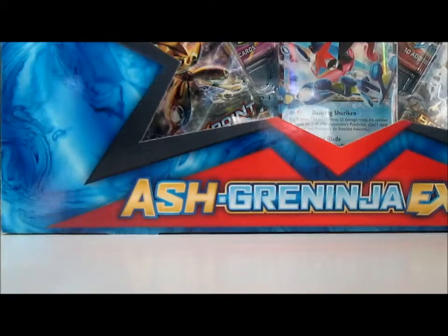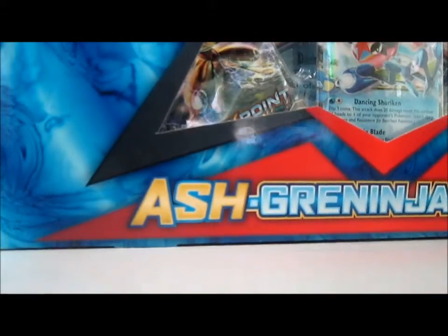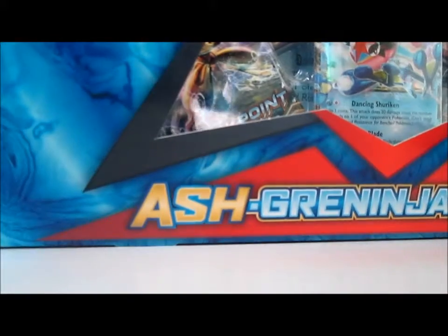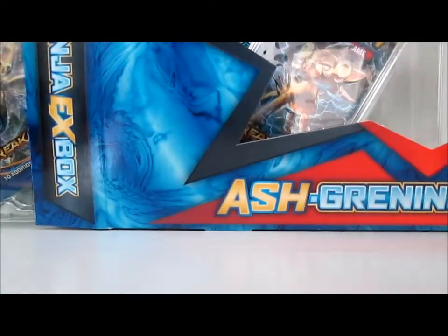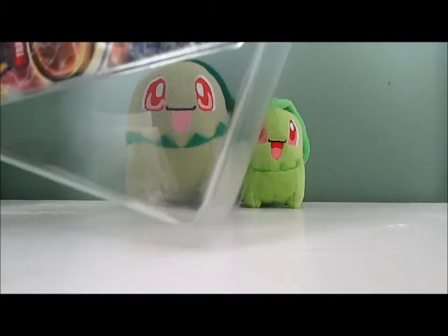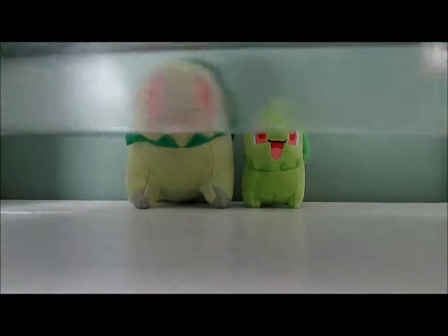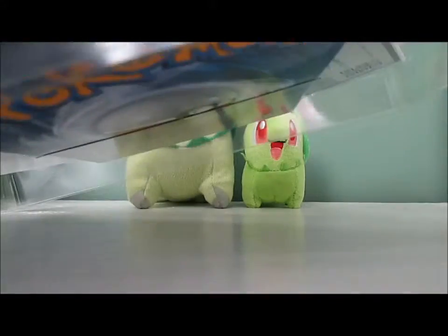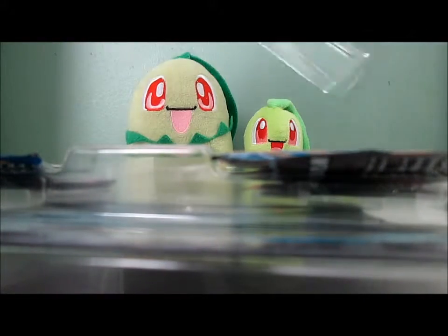Yesterday was like the best day of my life — I actually bought like 15 packs of Breakpoint, including these ones. So I'm going to have like five pack opening videos in a row including this one, so I'm quite excited. I also bought a ton of games — I bought like four Star Fox games because Star Fox Zero just came out.